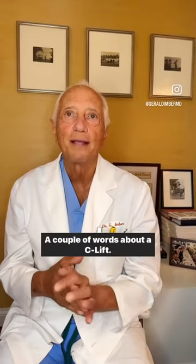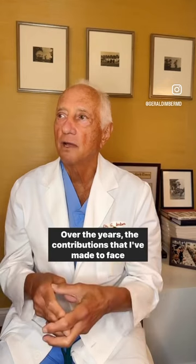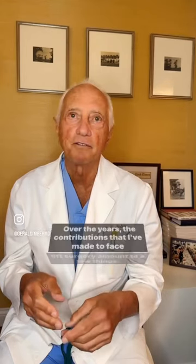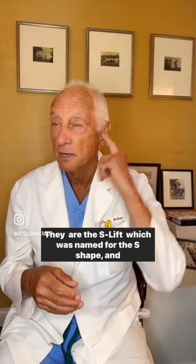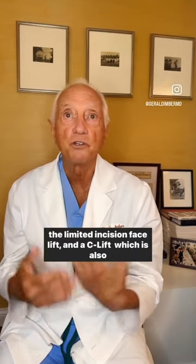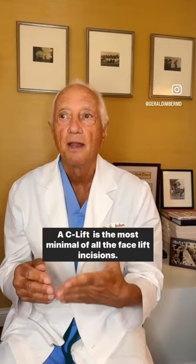Hi, Dr. Imber. A couple of words about a C-lift. Over the years, the contributions that I've made to facelift surgery amount to a few things. They are the S-lift, which was named for the S-shape, and the limited incision facelift, and a C-lift, which is also named for the shape of the incision.